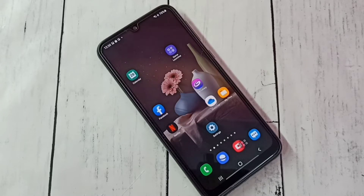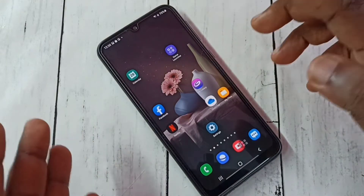Hi friends, this video shows how to take a one finger screenshot.